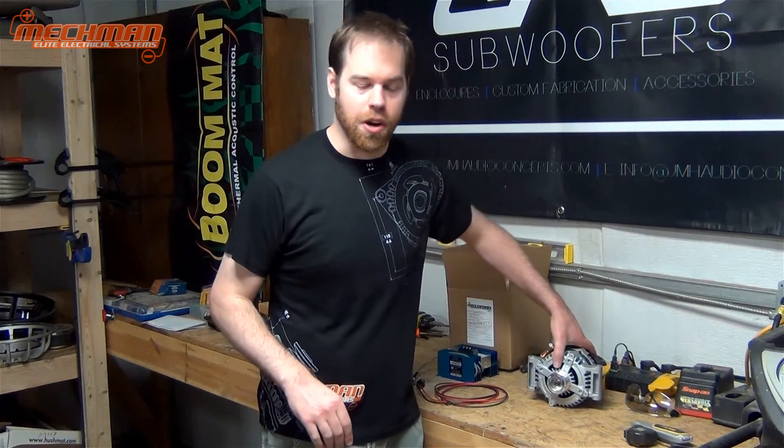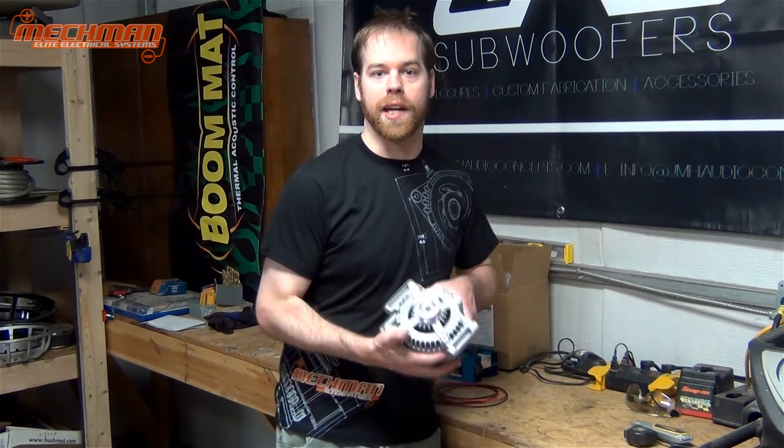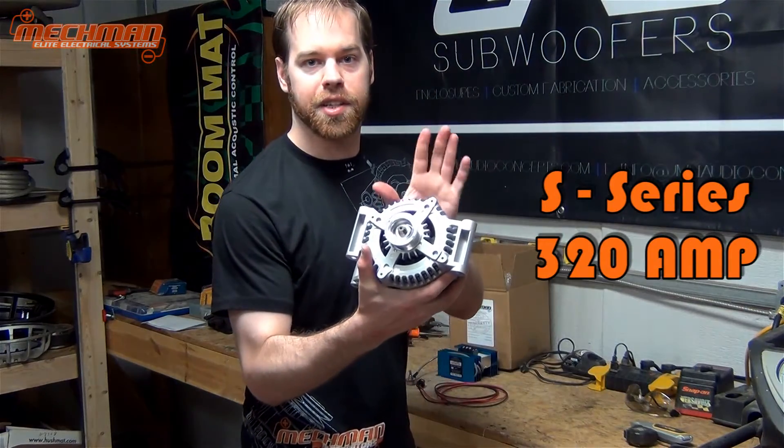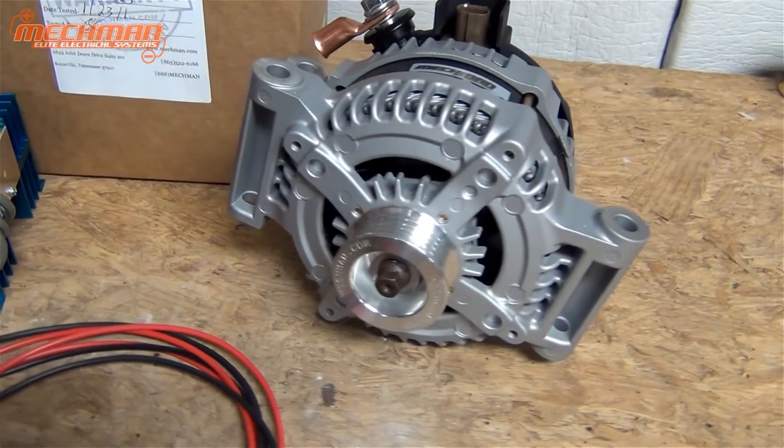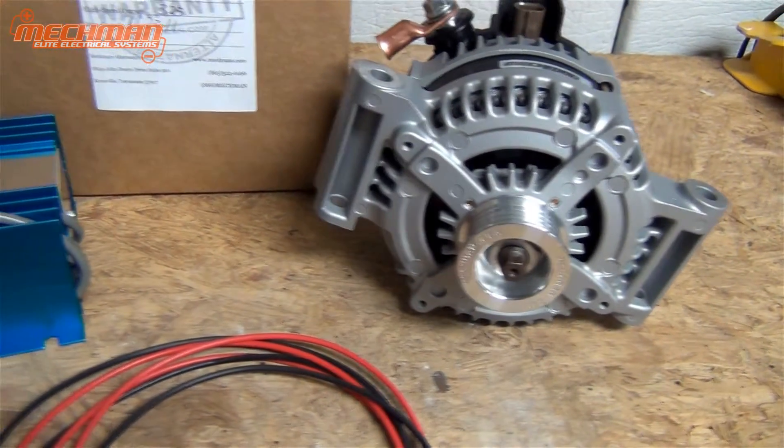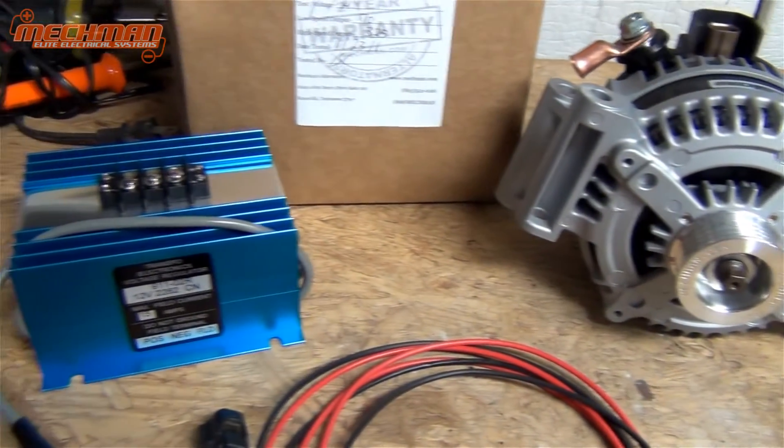Thank you for joining us today for Mechman Alternators. Today we have a project car, a Chevy HHR, and we're going to upgrade the alternator to this Series 320 amp unit. Mechman offers a wide range of alternators for a lot of different vehicles, so be sure to check out the website and get your quote today.